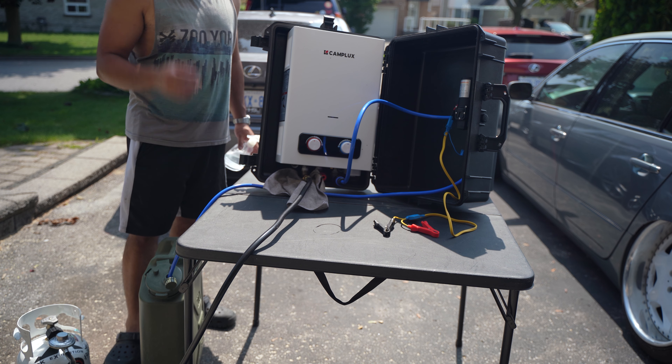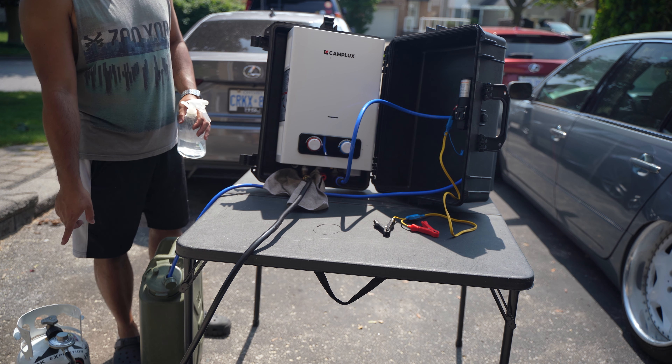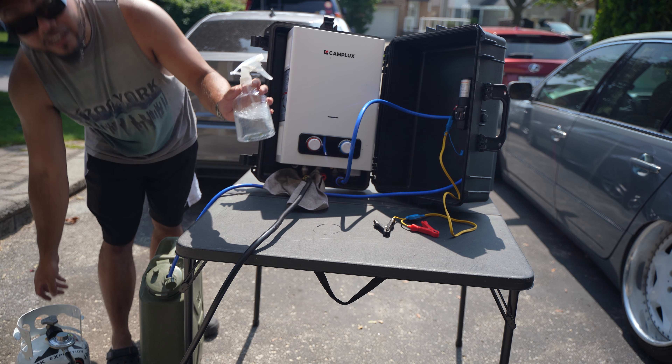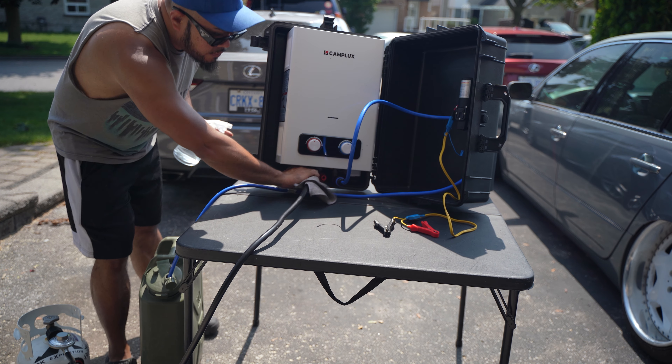We're ready to test, but first I want to make sure there's no gas leak. I'm going to turn on the tank and check for leaks. I got some soapy water right here — we're going to spray all the fittings and make sure there's no leaks. Looks good.